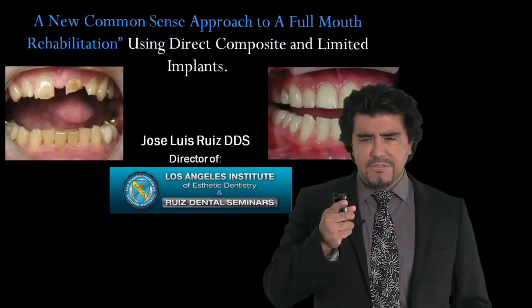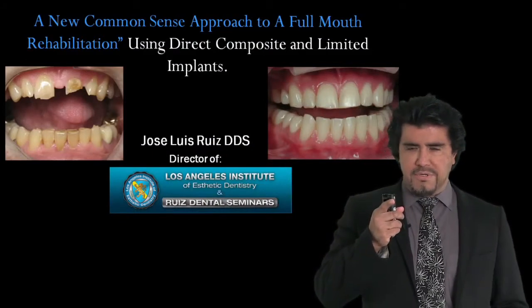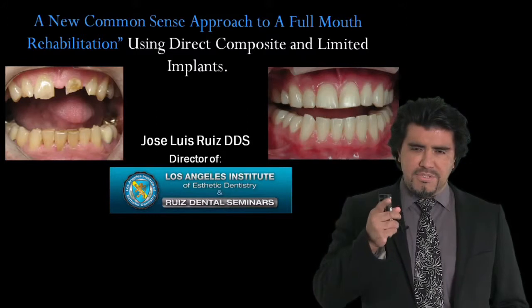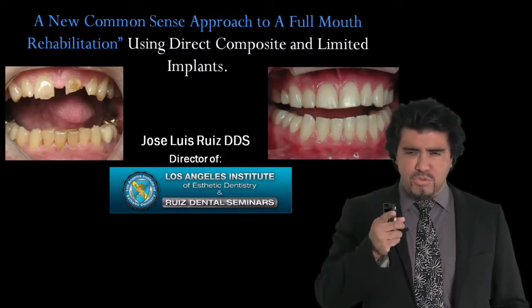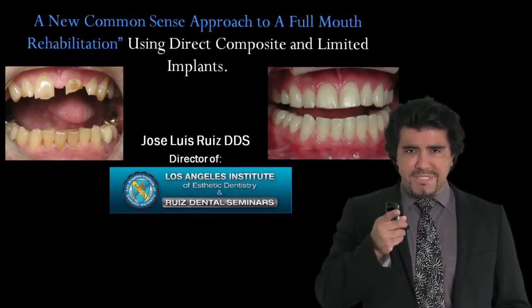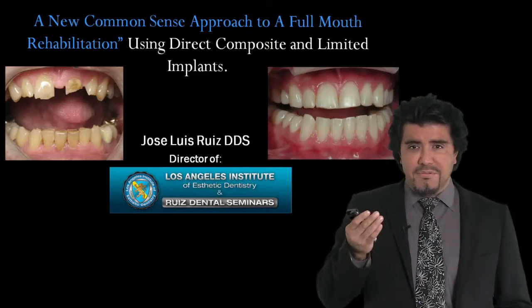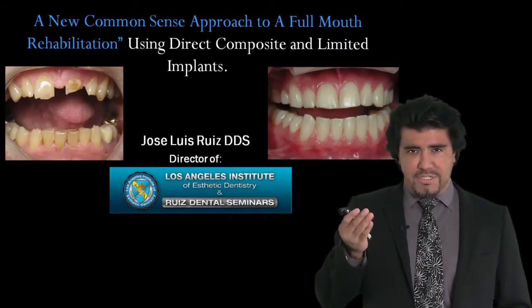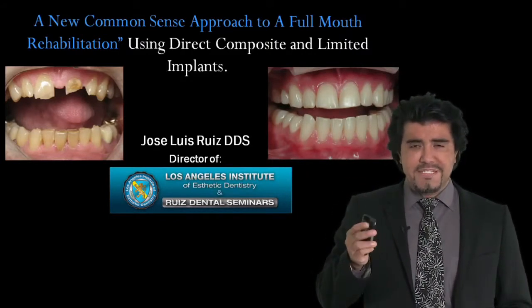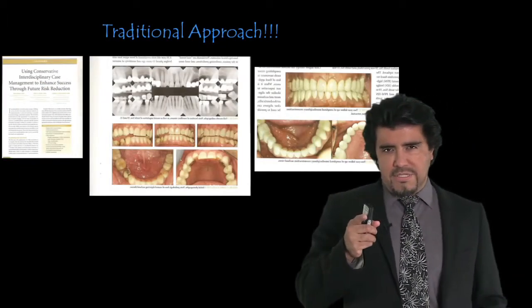I am excited to share with you this very important information about how to handle some of these very complicated cases that all of us have in our practices. All of us have patients who have destroyed their teeth, usually due to occlusal disease — patients who have missing teeth and unfortunately many of them don't have the funds to have a full mouth rehabilitation. And even if they did, we don't believe full mouth rehabilitations are ideal anymore.